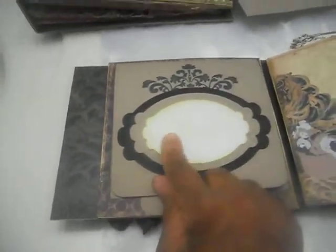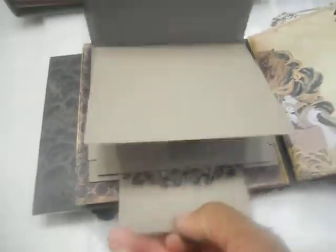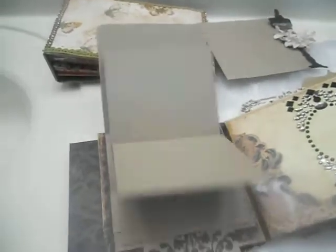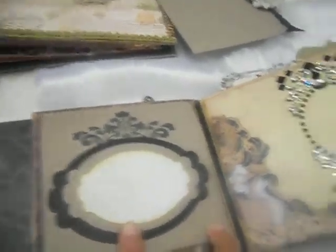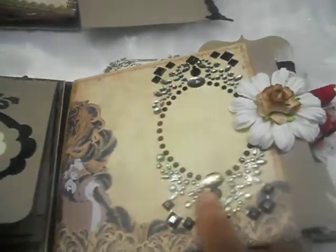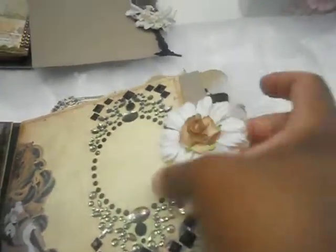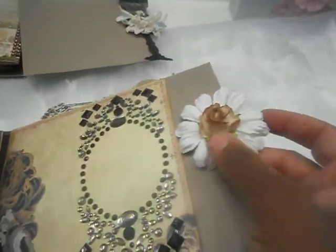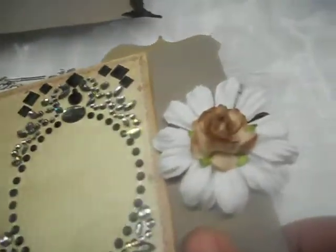The next page is the waterfall album feature — you might want to label it 'family' or 'best friends' depending on how you use it. You just pull on a cord and it flips open, revealing tons of room for photos. You can fit about eight or nine photos in there; I made it large enough for four-by-six images with just a tiny trim. On this page there's also a Recollections bling frame where you can add your photo, plus a tag with an I Am Roses puffy daisy with a rose center.